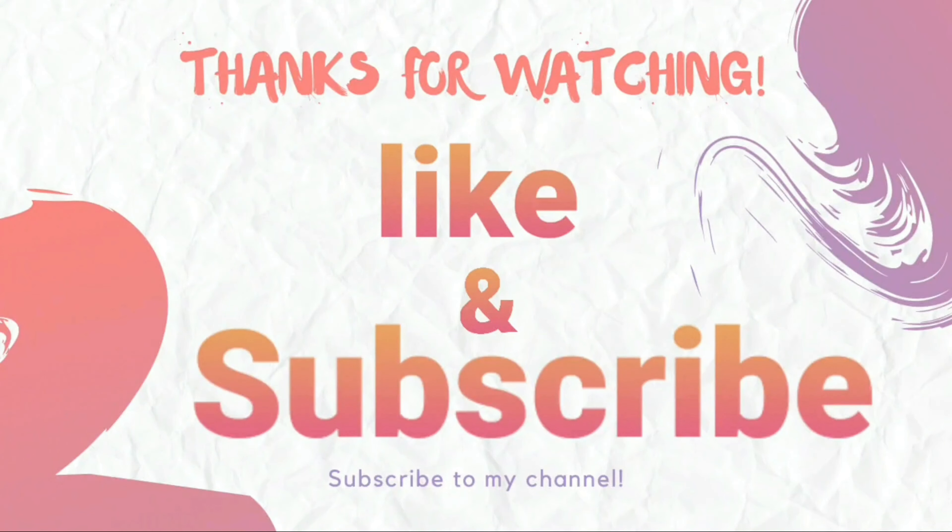If you like this video, please like, comment, and subscribe to this channel. Thank you for watching.